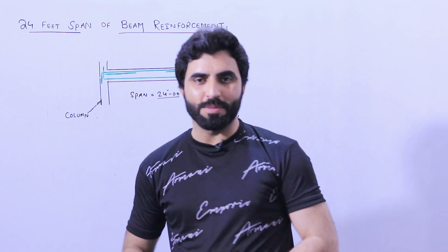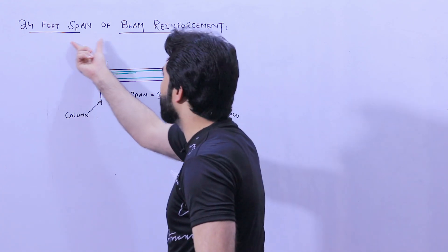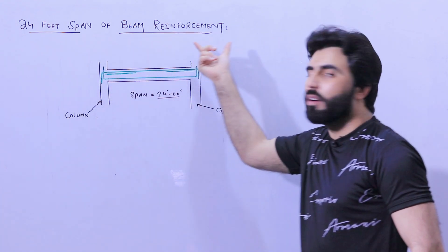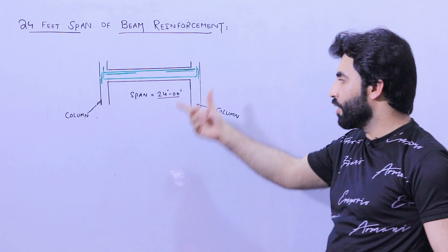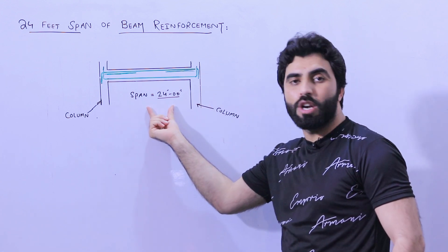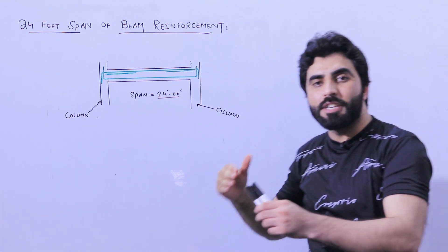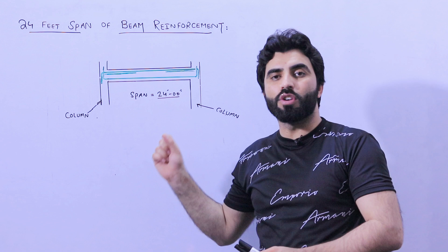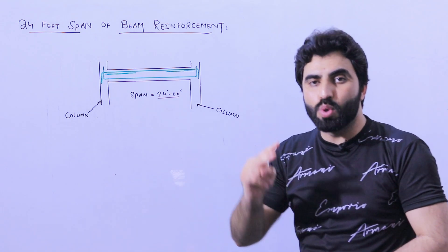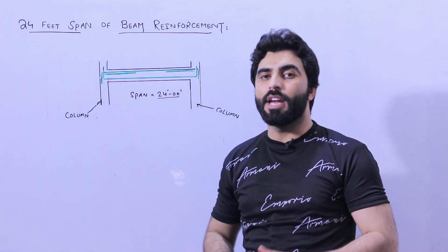Welcome back to the Civil Engineers YouTube channel. In this video lecture, I would like to guide you for a 24-feet span beam reinforcement details. You can see the diagram — we have two columns, and the span between the two columns is 24 feet. The topic is: what should be the size of the beam and the inside steel reinforcement for a commercial building up to two stories, G plus one.